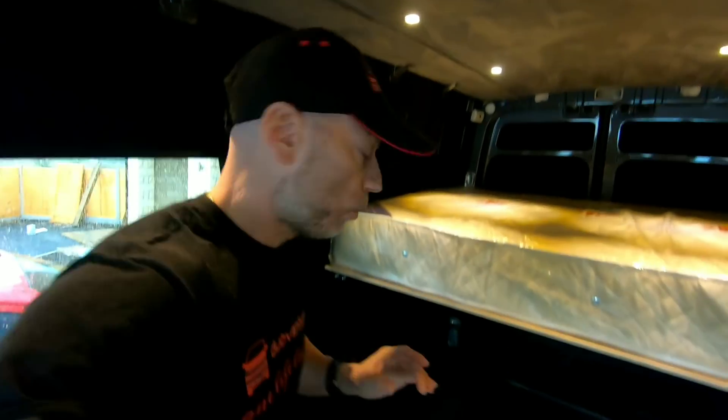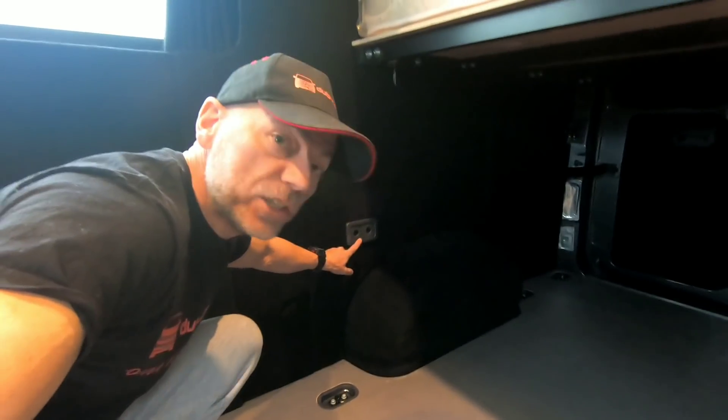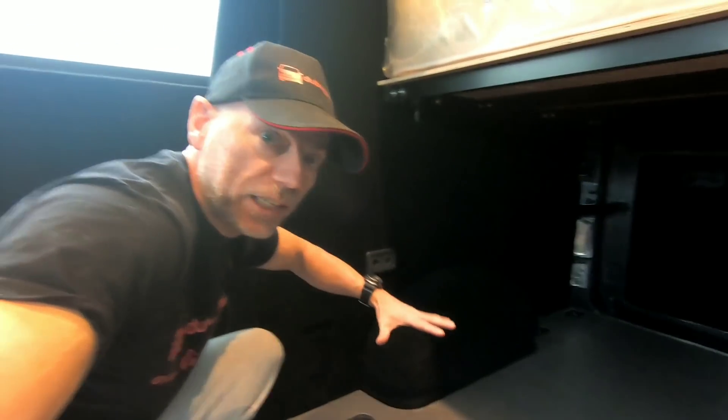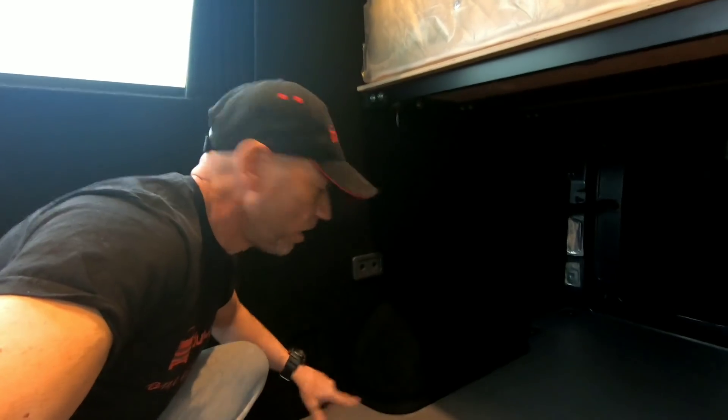As part of this build, we've got an EcoFlow power unit - as shown in a previous video - and it's going to come in so handy. We've designed things so that these 12-volt sockets are positioned here, because when we have the RIB seat fitted we're going to put the power unit under the seat where it can be charged while driving.